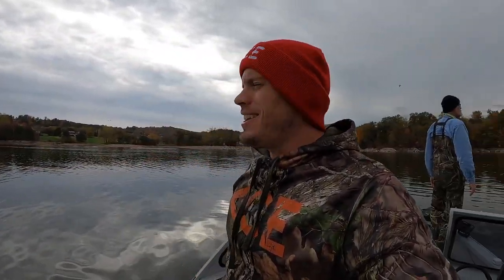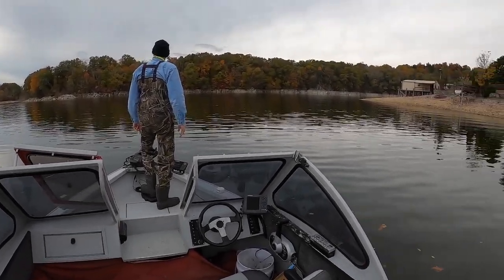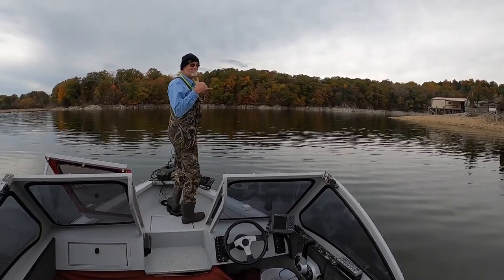What is going on guys? Welcome to a chilly fall fishing day — almost a wintertime fishing day — on our favorite lake. We're out on the boat and folks, we are hunting big striper today.